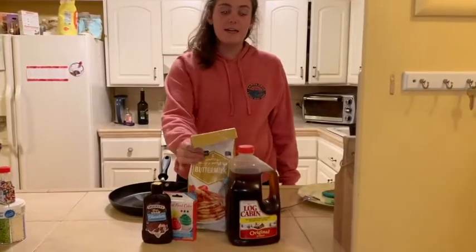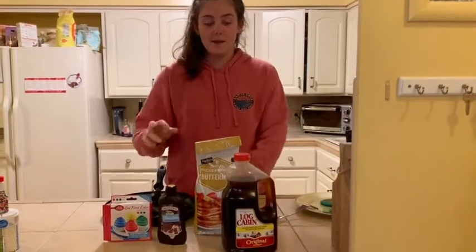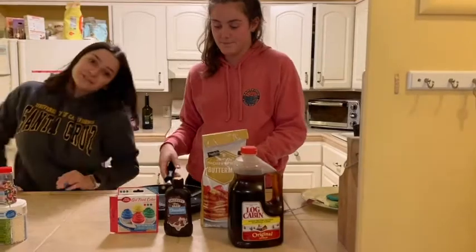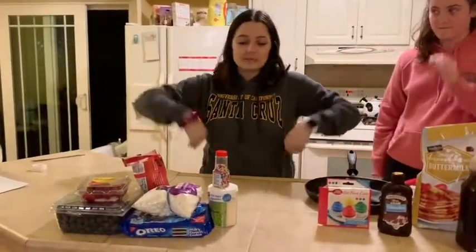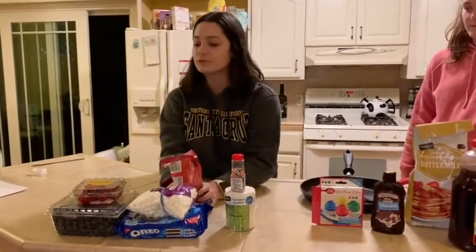Hey Walnut! Today we're using chocolate syrup, cooking spray in a pan, and a spatula. If you're interested, we have some extra toppings: sprinkles, marshmallows, Oreos, chocolate chips, and our favorite fruit — raspberries and Nuggets.